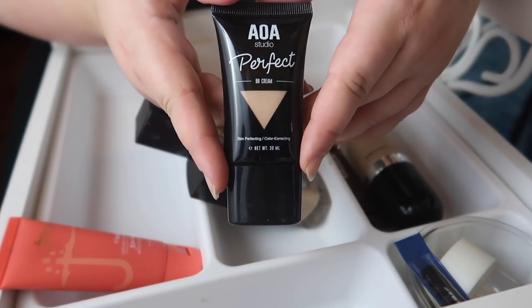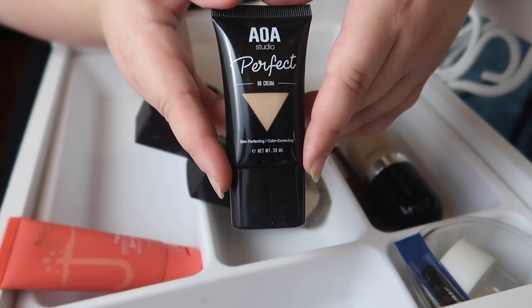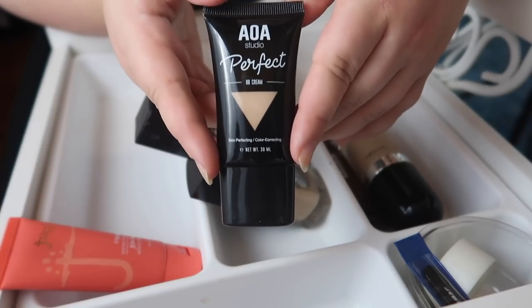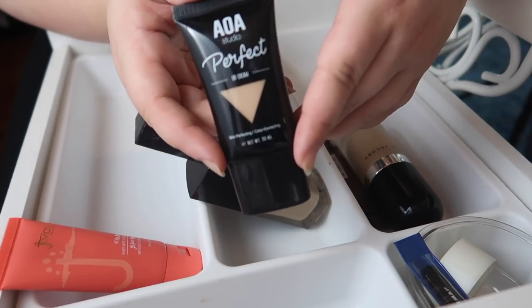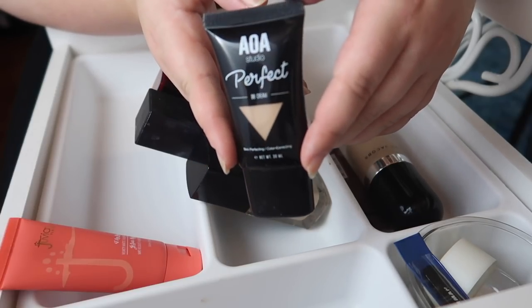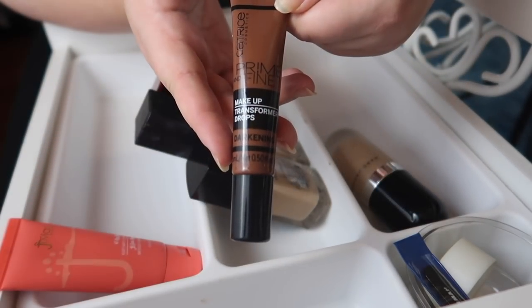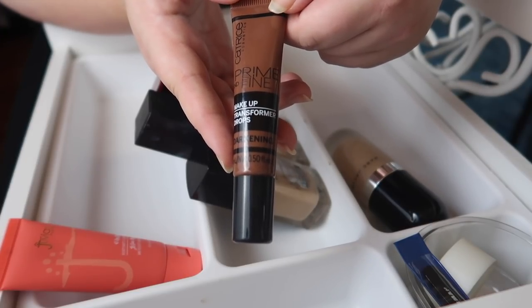Next I have the Shop Miss A AOA Studio Perfect BB Cream. I tried it a few times — a friend of mine loved it — but it never really wowed me and I kept feeling disappointed putting it back in my drawer. I've got other BB creams I like, especially the Missha one, so I'm going to declutter this. If you want to try it, it's literally a dollar from the Shop Miss A website. While you're there, pick up their black teardrop sponge for a dollar — that's my favorite makeup sponge; I have ten of them.